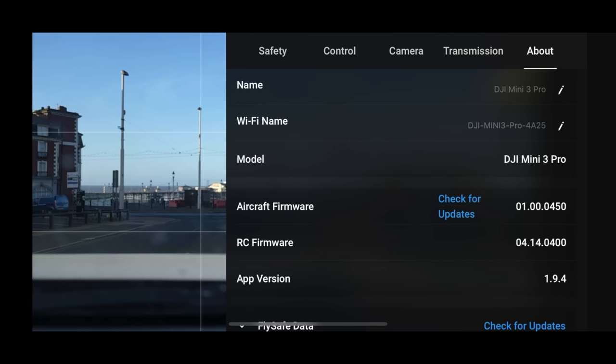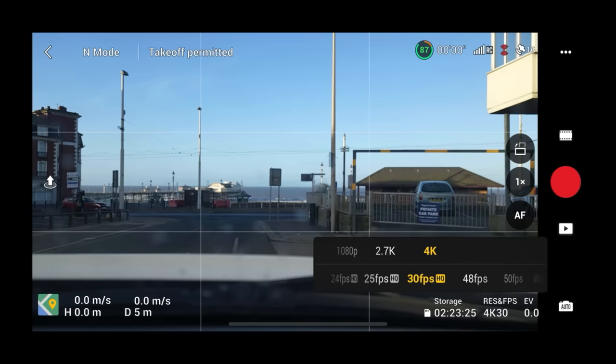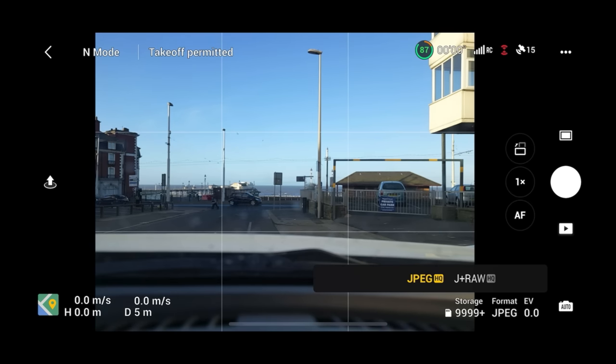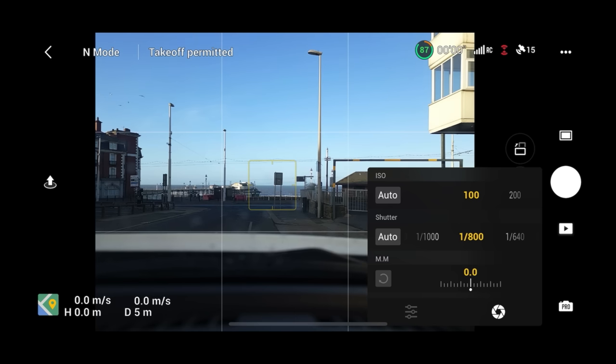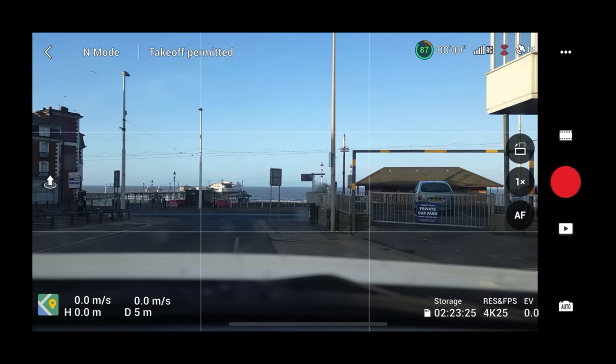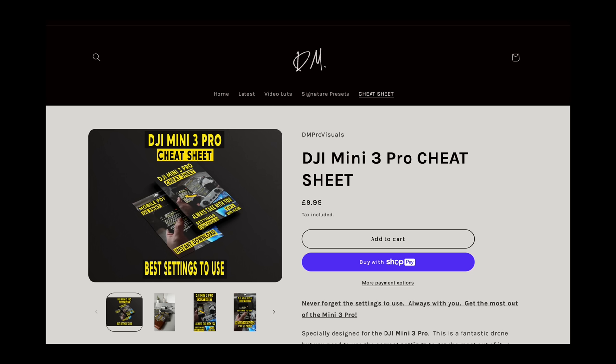Under Transmission, just keep it set to Dual Band. Back on the home screen, I'm going to select 4K 25. Another thing I'm really liking about using this on an iPhone 14 Pro Max is that the DJI Fly app is so quick, responsive, and snappy — I've never seen anything like it. Before we move on to the actual flight, I want to tell you about something.